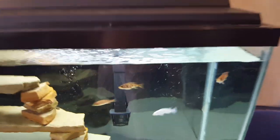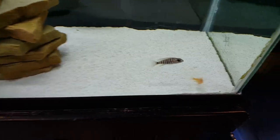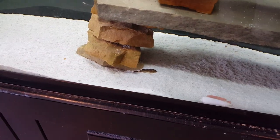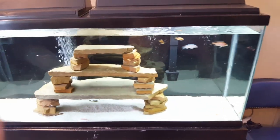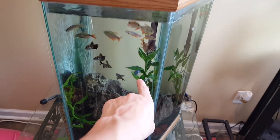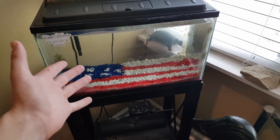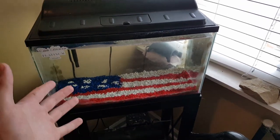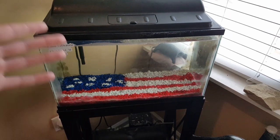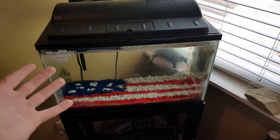All the cichlids are looking good - the bees, the snow white, the dragon blood, the sunshine, the albino, and you can see one of the calico plecos. We're going to be getting more cichlids pretty soon. All the fish over here are looking great - tetras and the two electric blue Jack Dempseys, the colors really come out in the sunlight. For the flag tank, instead of putting an African butterfly fish in I might just put a baby peacock bass in there since they're easier to get, raise them up a few inches, then move them out to the pool pond.